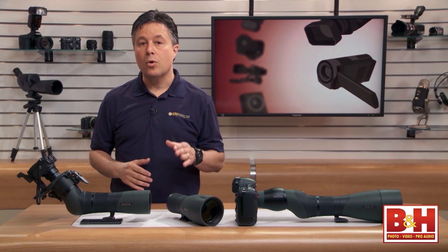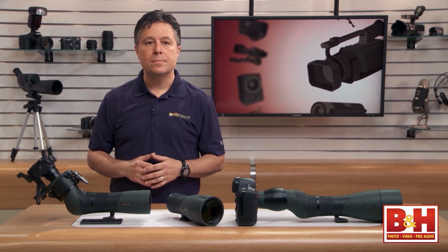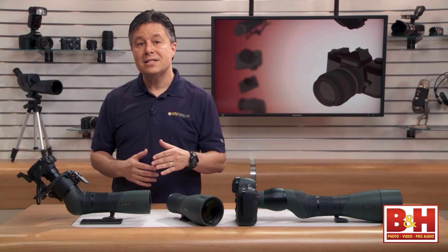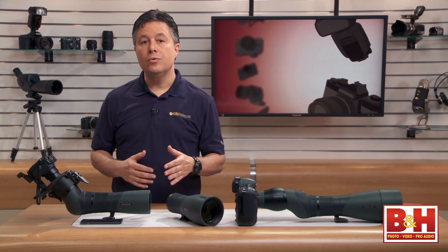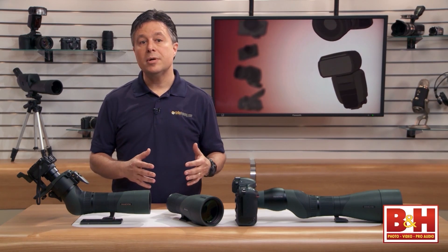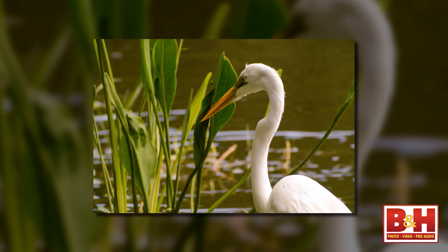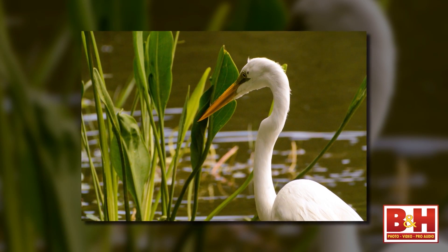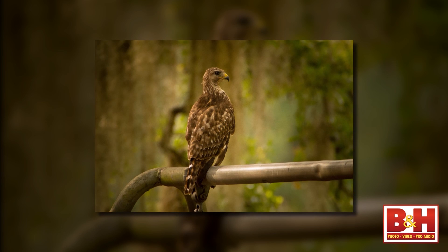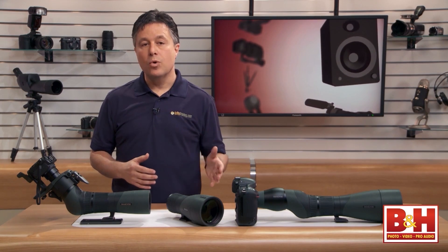There are two series of Swarovski objective lens components available at B&H, each with a few diameter options: the AT-S series and the AT-X series. If you're buying the X series, you'll be able to choose straight or angled viewing by the selection of your eyepiece. With the S series, the viewing configuration is determined by the objective lens, while on the X series it's determined by the eyepiece. Whether you want a DSLR adapter or a universal point-and-shoot adapter, you'll need to make sure you get the proper one for your series — you can't mix and match objective lenses, eyepieces, or adapters from one series to the other.